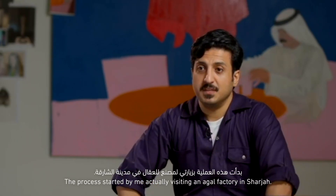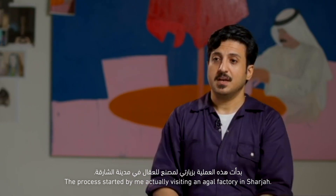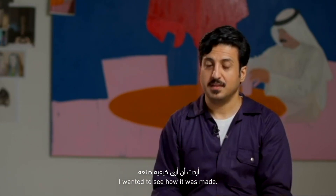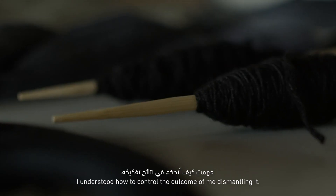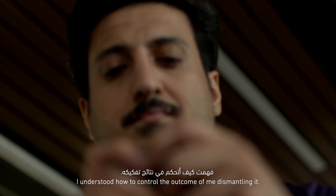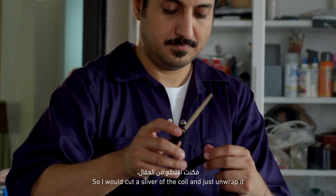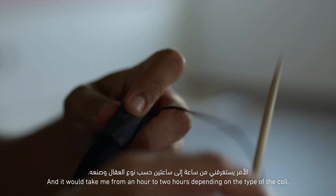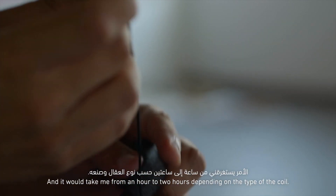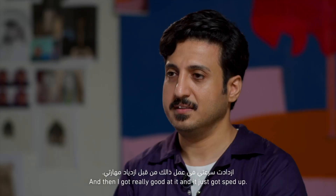The process started by me actually visiting an agal factory in Sharjah. I wanted to see how it was made. And the moment that I understood how it is from the inside, I understood how to control the outcome of me dismantling it. So I would cut a sliver of the coil and just unwrap it and keep unwrapping it. And it would take me from an hour to two hours, depending on the type of the coil. And then I got really good at it.